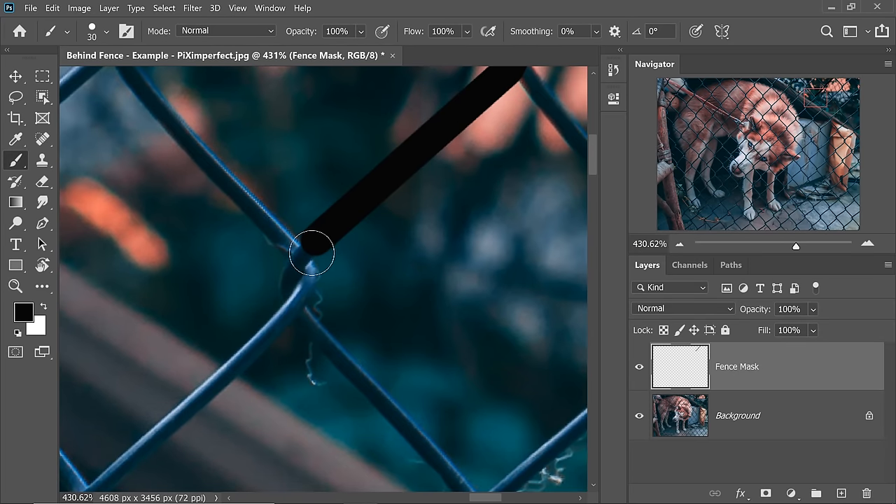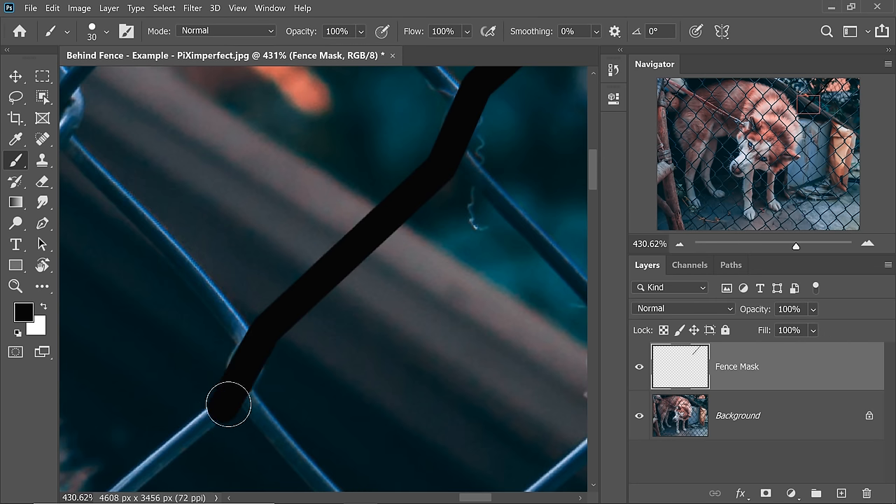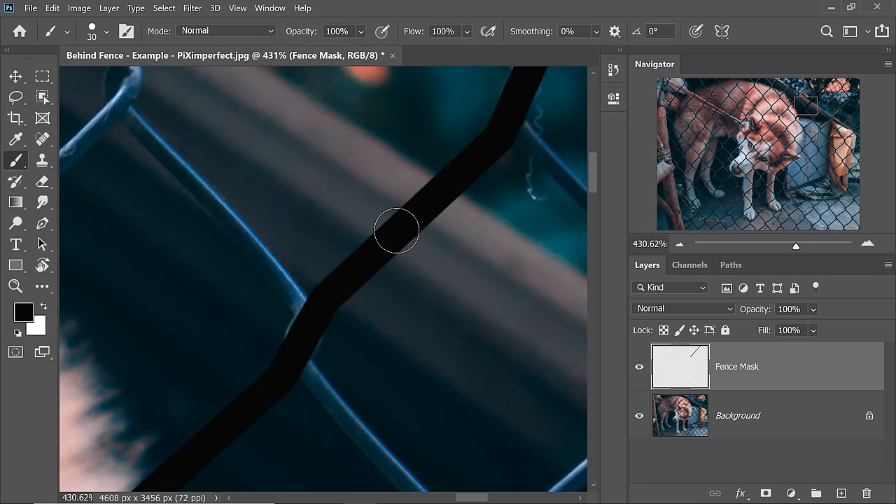So I'm going to take the brush and we will speed this up for you. Just remember: dab, hold the Shift key, and then dab on the other side. Keep holding the Shift key, dab, keep holding the Shift key, dab. Release the Shift key, hold the Spacebar — the hand shows up. Just move, then release the Spacebar, hold the Shift key again and dab. You will get the hang of it. Just make sure all of the fence is covered. Don't worry about this part — it will be covered later.